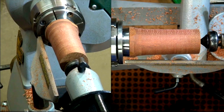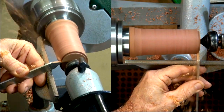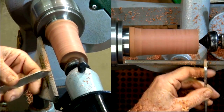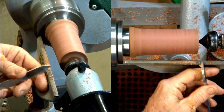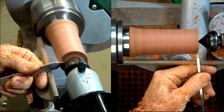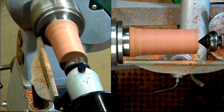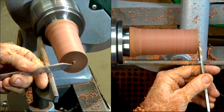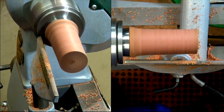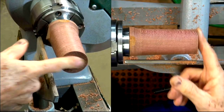The parting tool can be used to true up the end, and you can see what a clean cut I'm getting there. If I want to tidy that up even more, I can just take a really fine cut off the edge. There's hardly any tear out there.